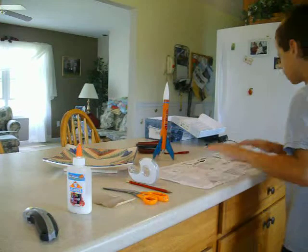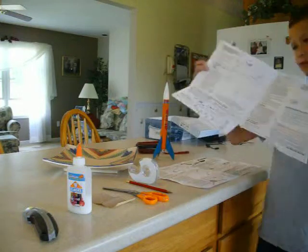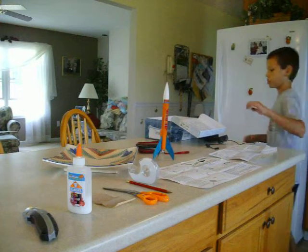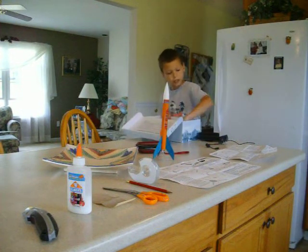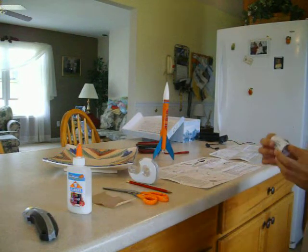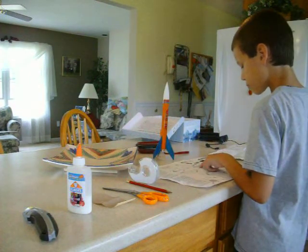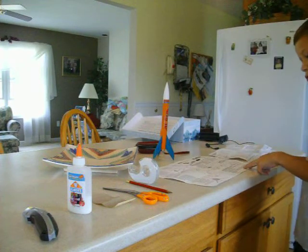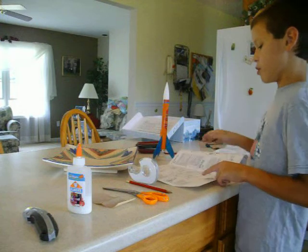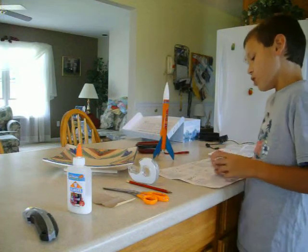They give you a whole separate book of instructions, which is kind of odd. We actually made these in school — we had a launch day. First it says to go to instruction one: engine mount assembly. You will need the white...